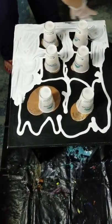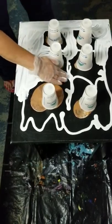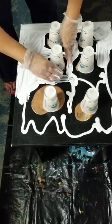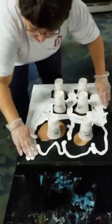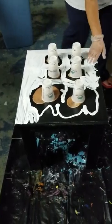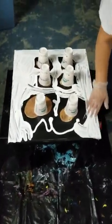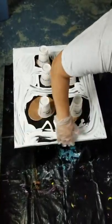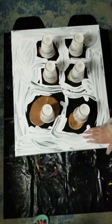This table cost me $4 at Goodwill. That way I figured if it didn't come out good, it wouldn't be heartbroken. It's kind of a good practice, right, for doing the dining room table.